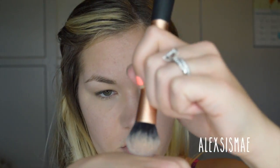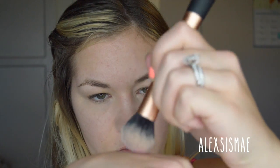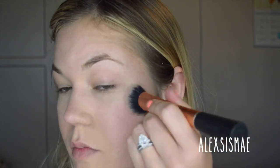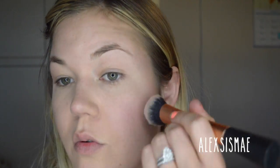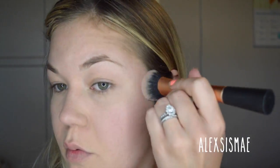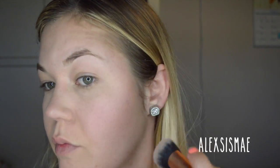This cream blush is by e.l.f. — I love this color, it's a super soft baby doll pink. I'm going in with my Real Techniques Expert Face Brush because it applies cream blush so beautifully. I'm going to slightly buff it onto my skin and build up the pigmentation. This blush is super pigmented so I only want to do a tiny bit and work my way up to the color I want.